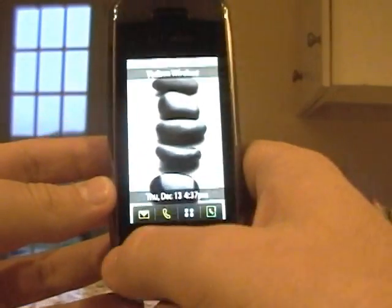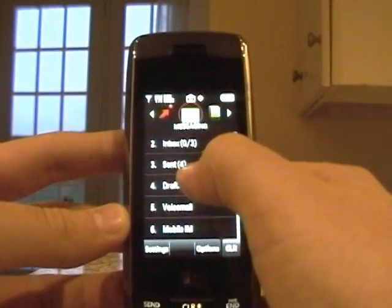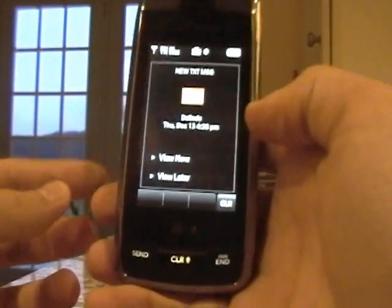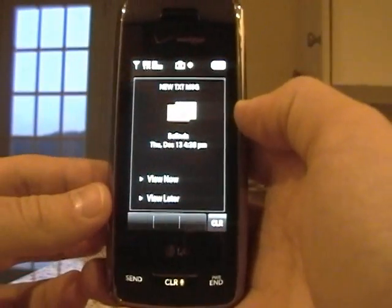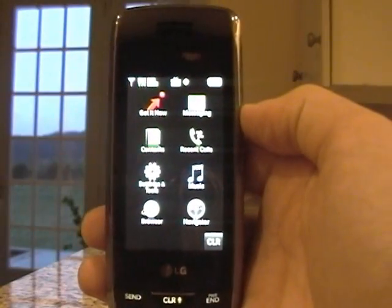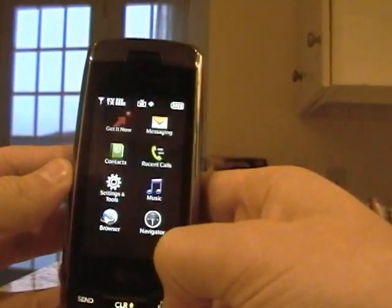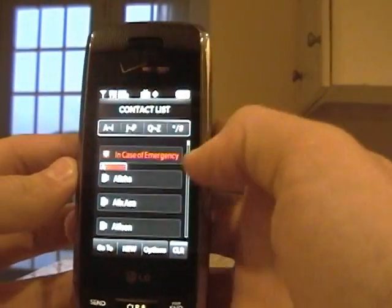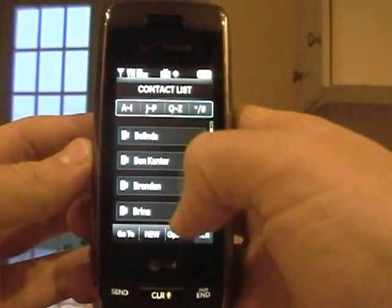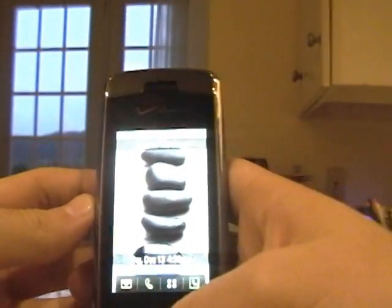Again you have your three main keys. On the touch screen you have Messages, where you can view your inbox, outbox, sent drafts, voicemail, your calling, your phone — and that shows I have a text message. Then you also have Menu, which is a black screen very similar to the iPhone. Get It Now, Messaging, Contacts, Recent Calls — everything is in there. Contacts is very nice, very similar to the iPhone. You can scroll down and scroll through them, click on a contact, see their number, and end it.